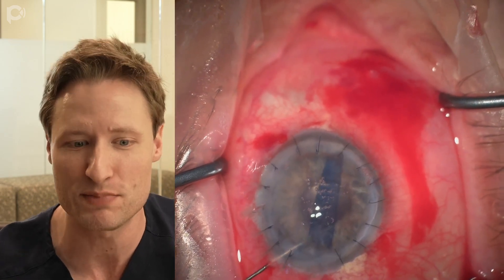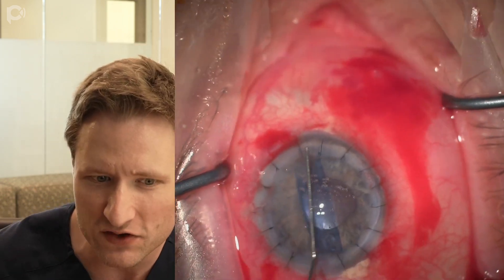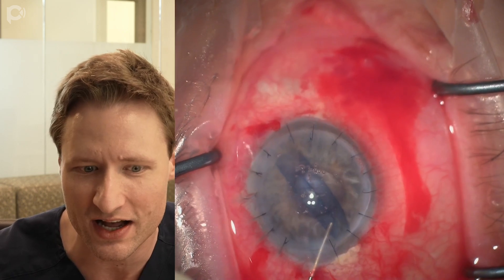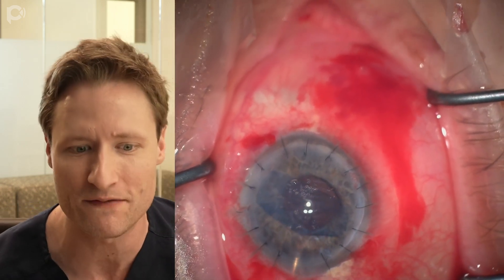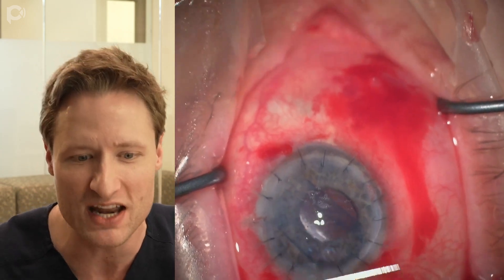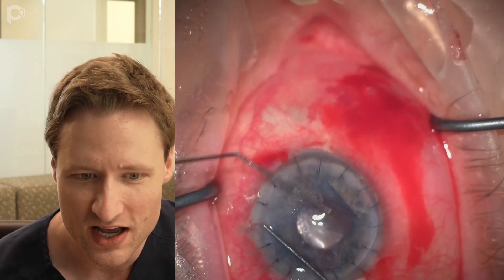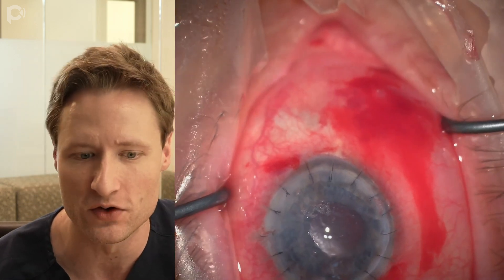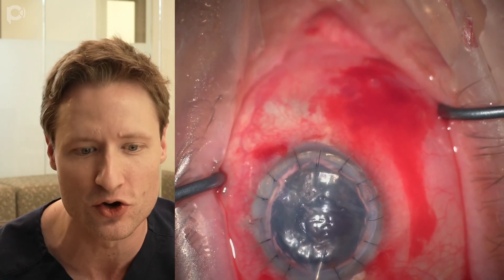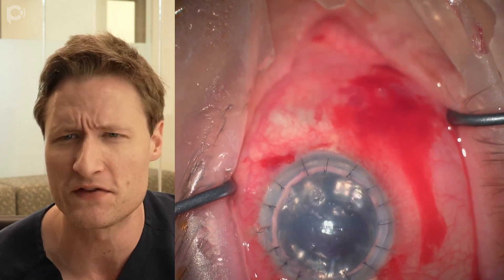When doing DMEK in a post-PK eye, centration can be the most difficult challenge, so that's what I focus on most. The graft appears well centered here. I'm testing to see whether it's right side up — it looks upside down — so I'm flipping it through a paracentesis. Now it's centered in the eye; I'm checking the S-stamp and it's positive, so the graft is right side up. I then burp the main wound to let fluid out of the eye, compressing the anterior chamber and providing the pinning needed to unfold the graft. With just a couple of Descemet's taps on the surface of the cornea the lingering edge unfolds. I'm quick to lift it with an air bubble, because if the graft isn't properly centered it will overlap the recipient rim or interface and you'll get a detachment.